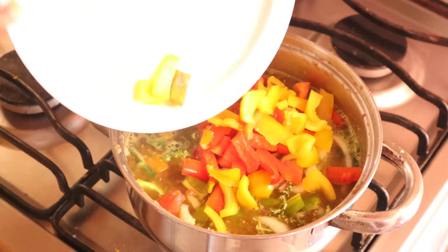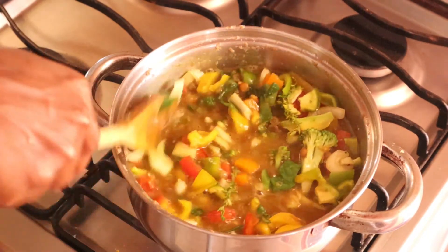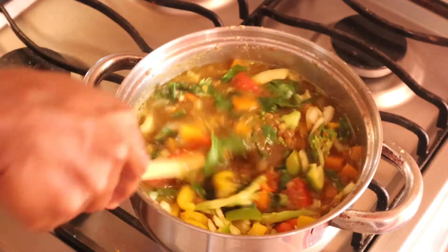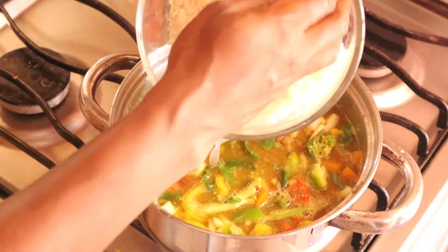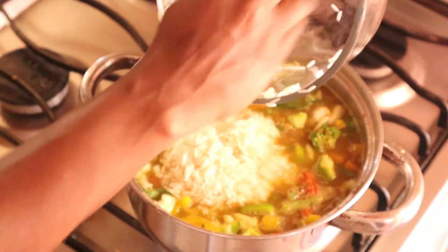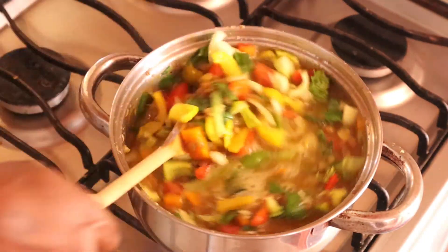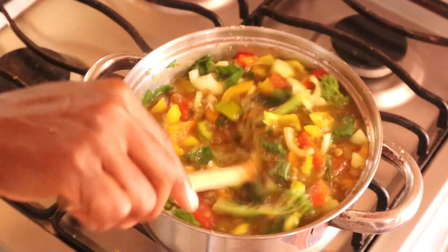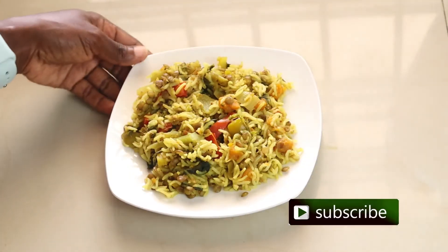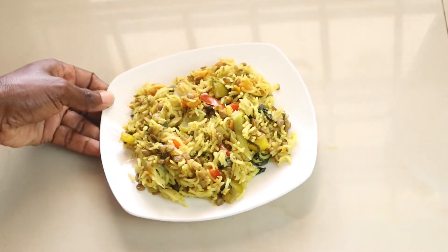You can use whatever vegetables you like and whatever seasoning you prefer. I love colors, so I added as many colors as I could. I now add the washed rice. And here is the finished product — our colorful turmeric lentil rice!